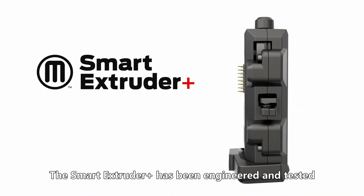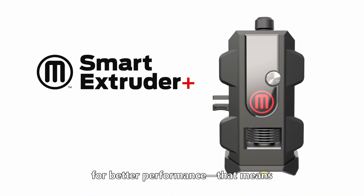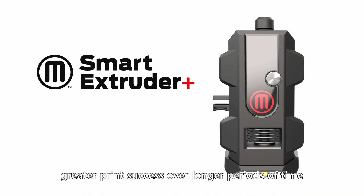The Smart Extruder Plus has been engineered and tested for better performance. That means greater print success over longer periods of time.